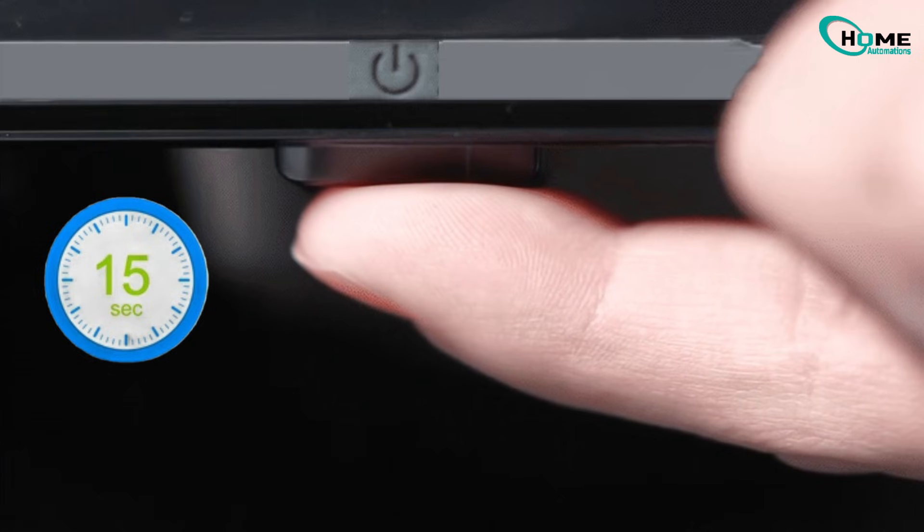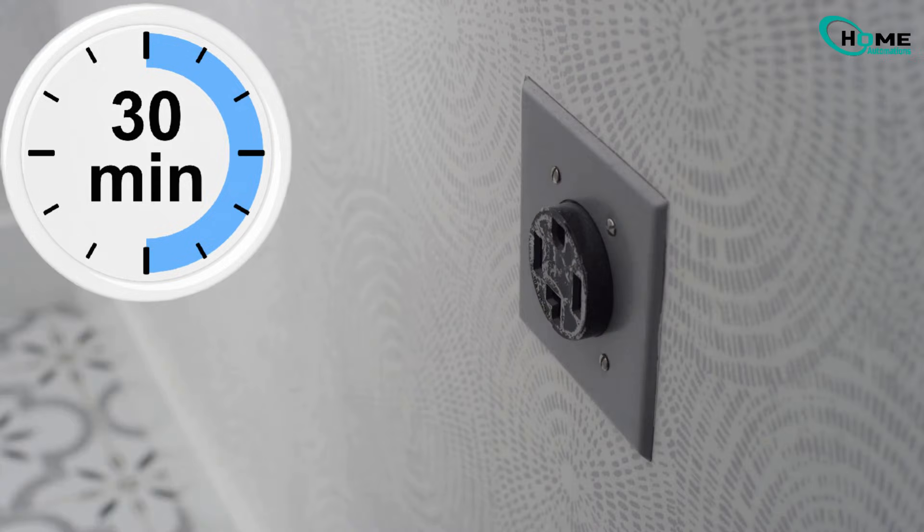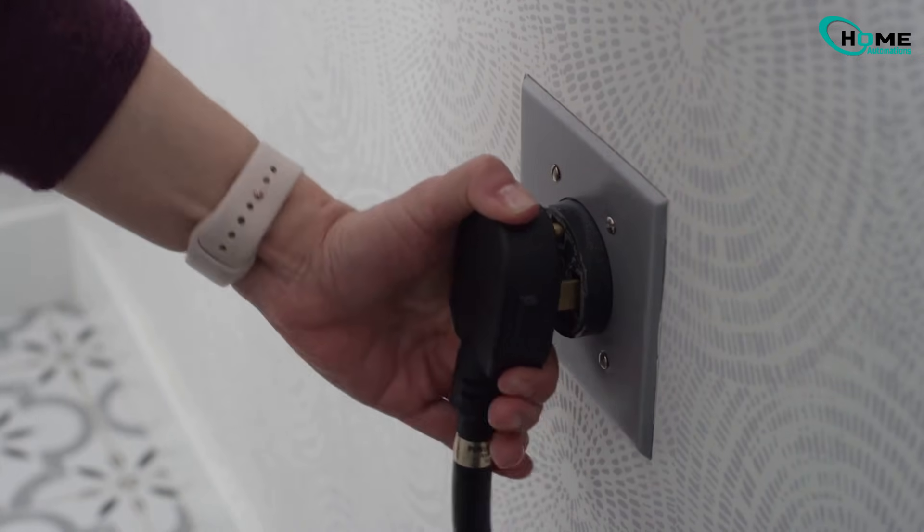After that, leave the TV unplugged for at least 30 minutes so any leftover power can fully drain, then plug it back in and turn it on again. This simple reset fixes the issue for a lot of people.